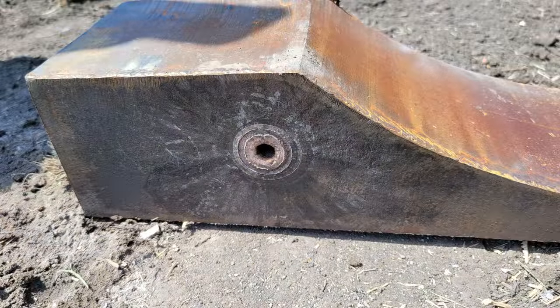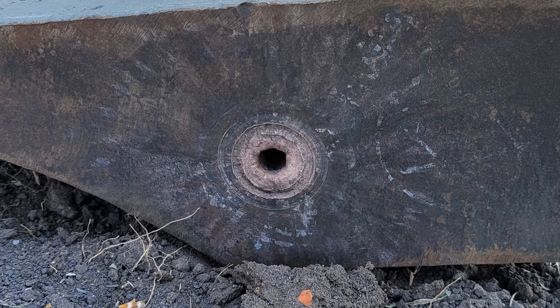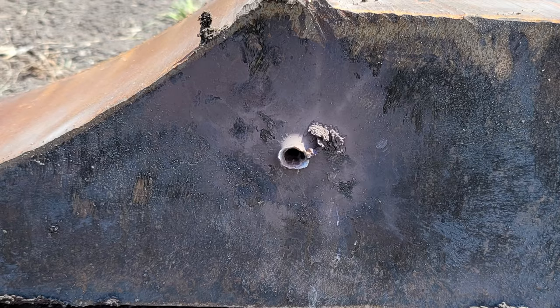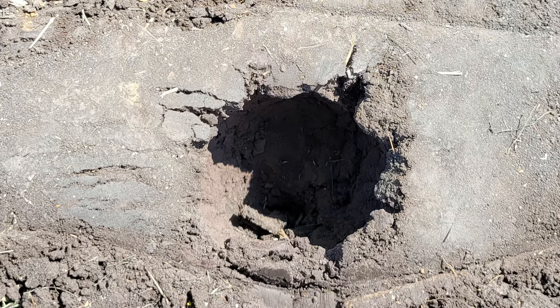Here is the entrance hole of the shaped charge. You can see it's a nice concentric circle, indicating the incredible precision of these shaped charges. The business end of the block shows another nicely punched hole. The penetrator continued forward for about 16 centimeters past the block into the ground. Very impressive.